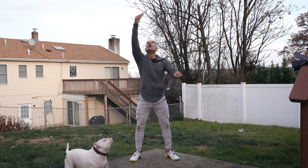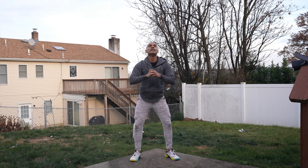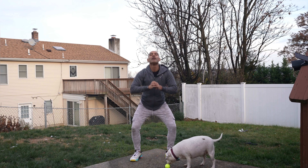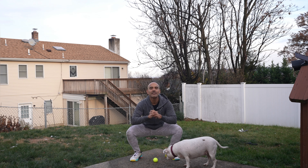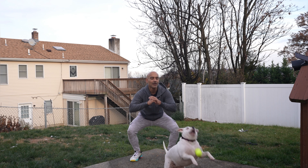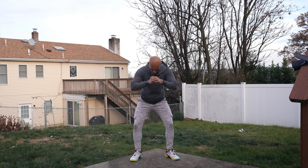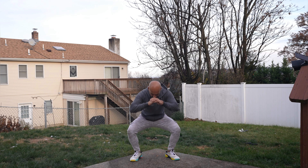One, two, three, four, five, six, seven, eight, nine, 10, 11, 12, 13, 14, 15, 16, 17, 18, 19, 20, 21 — oh my god — 22, 23, 24, 25, 26, 27, 28.